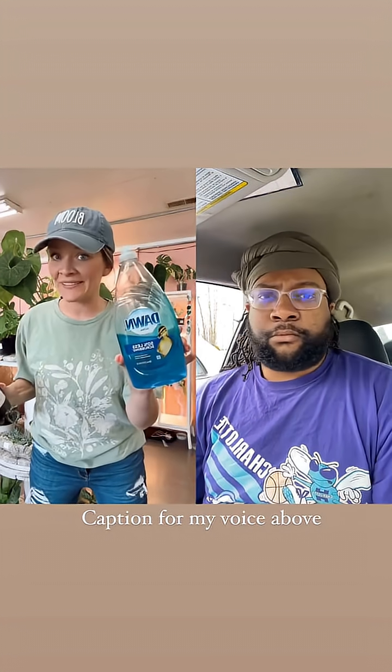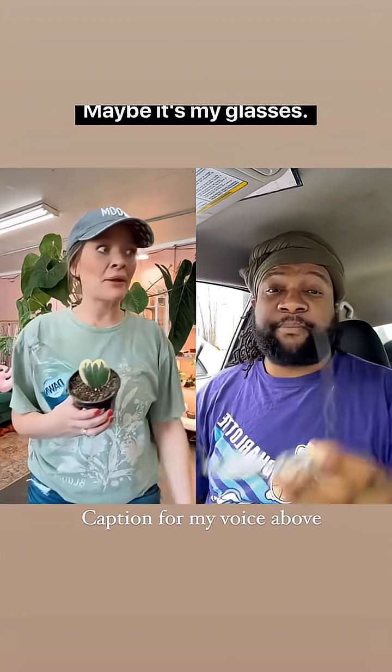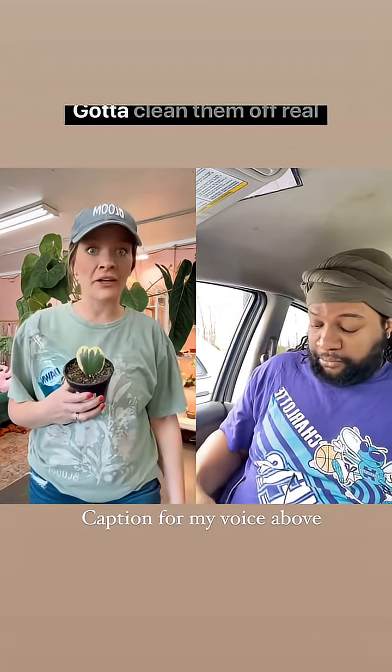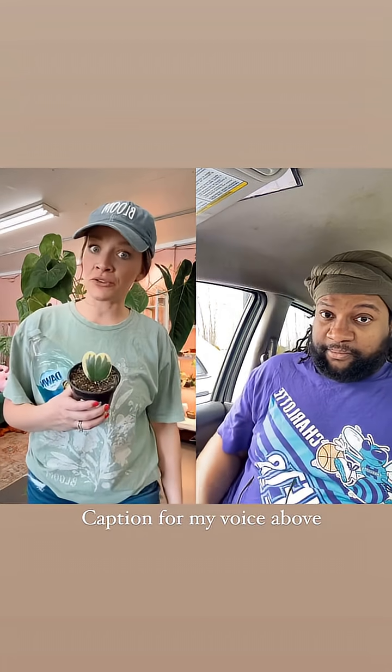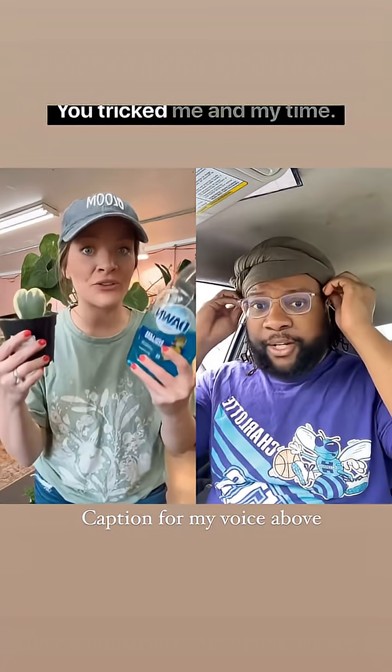I'm going to show you how this can help. I thought everybody knew this trick, but I learned today that everybody does not know this trick. So I'm going to save you a ton of money on soil. Are you ready?